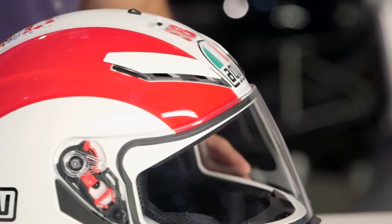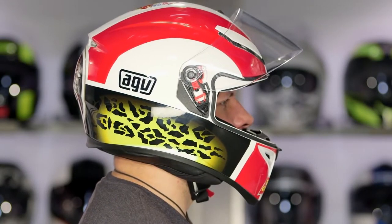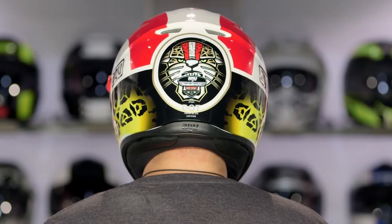From a sizing standpoint, I'm going to call it intermediate to neutral oval. It gives you a little bit more area in the temples and a little bit more area in the cheek pads, whereas the original K3 was very, very snug — a little bit more narrow. This gives you a little bit more room.